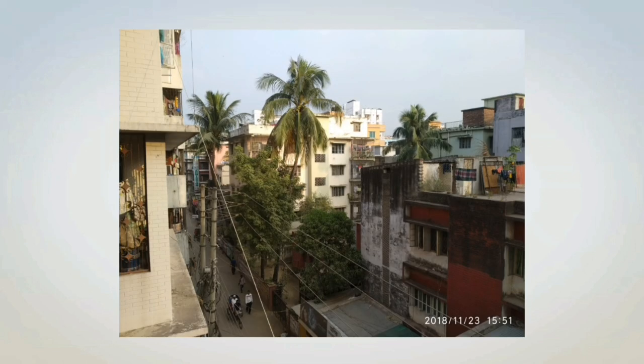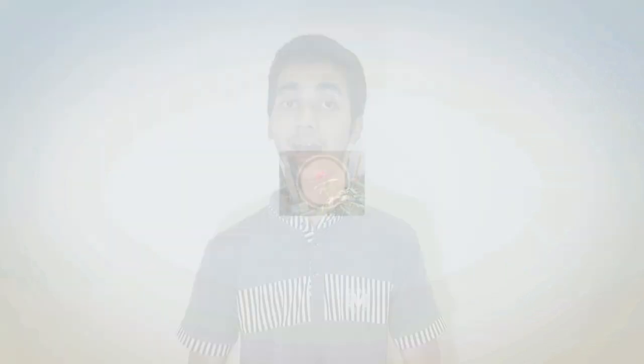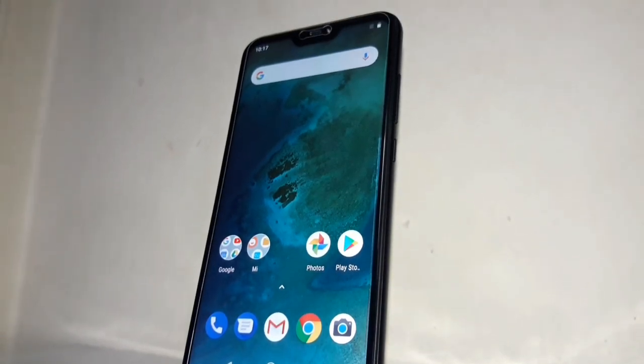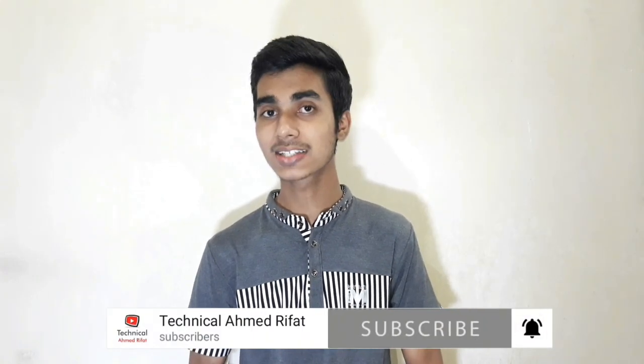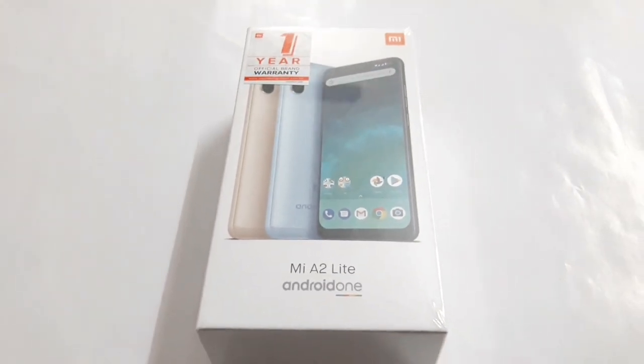We will talk about this phone — it runs Android version 8.1, and this is an Android One phone. Android One is highlighted in this case. As I said, this is Android One, which makes it easy to tell you about the phone.